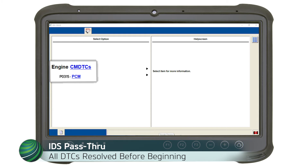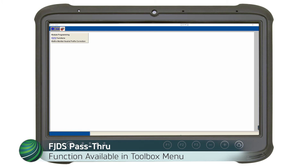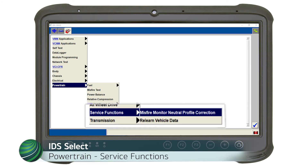From the IDS toolbox, select Powertrain. This function is also available in FJDS. From the Powertrain drop-down menu, select Service Functions, then Misfire Neutral Profile Correction.